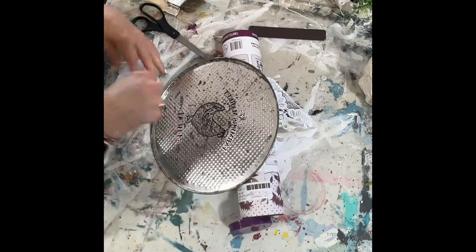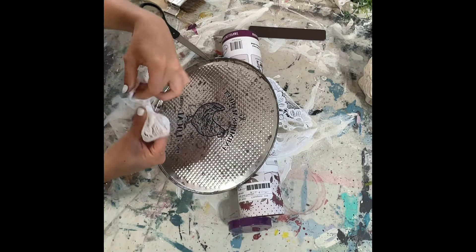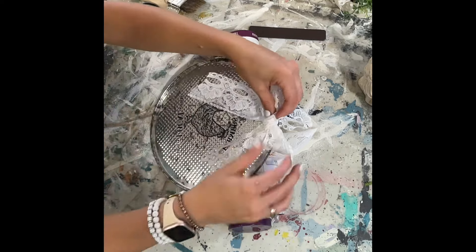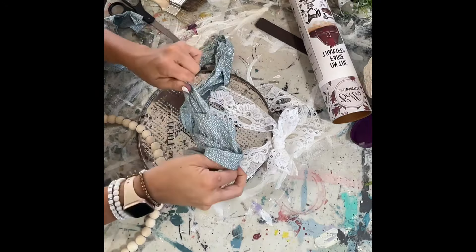I propped the sign up on a box while I waited for the hot glue to dry — I was being impatient. Then I hot-glued the bow to the front and the ribbon to the back. Super easy.